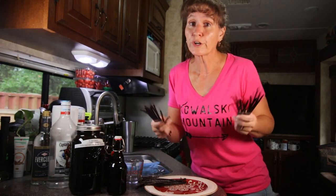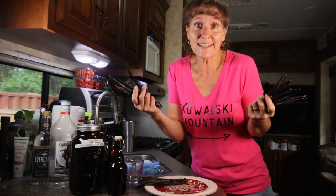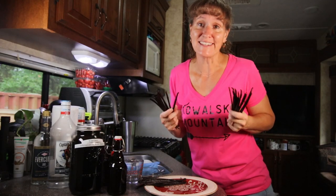Something they don't tell you when you order your first batch of vanilla beans is how addicting it is. I'm on my third batch of vanilla extract and I'm going to show you how easy it is.